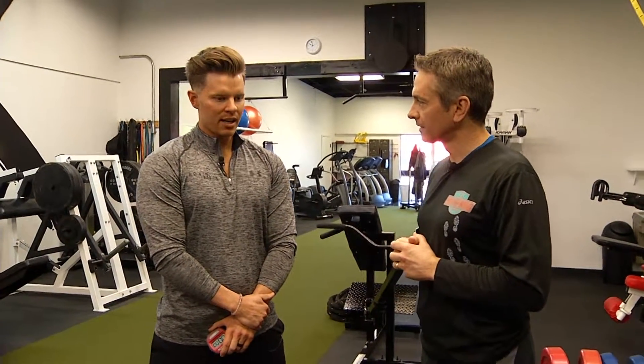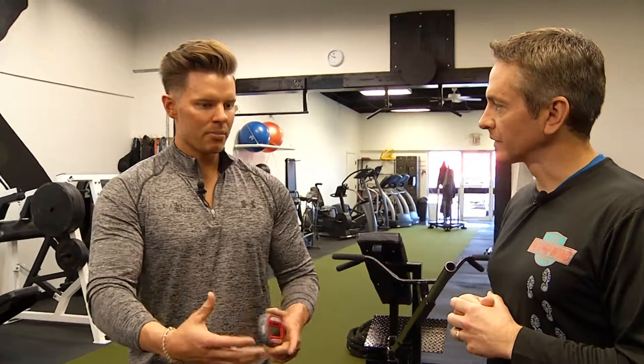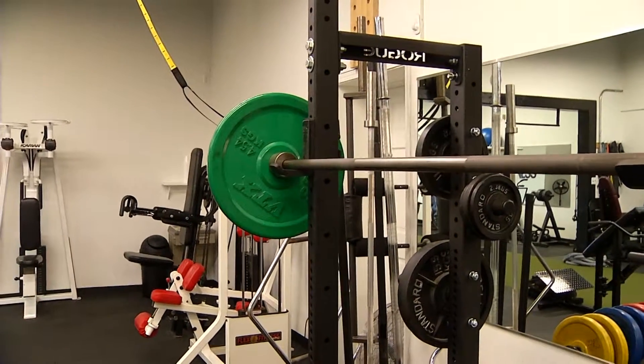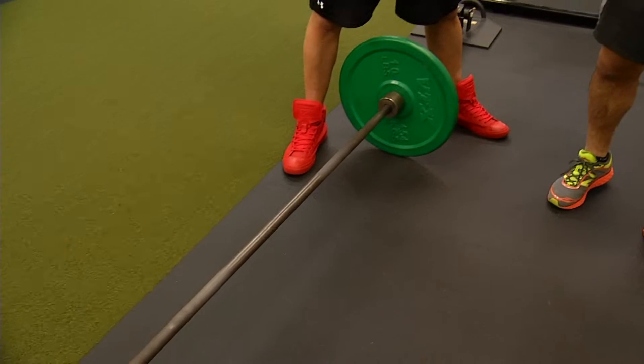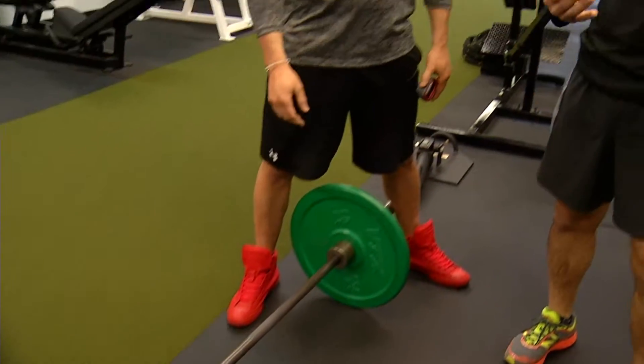What we're going to do is an interval type of training called Every Minute on the Minute. We have two lifts here. We're going to do a barbell squat for five reps, and you're going to go directly into a deadlift for five reps, and then you'll have a rest period until the top of the minute. That's when you start.